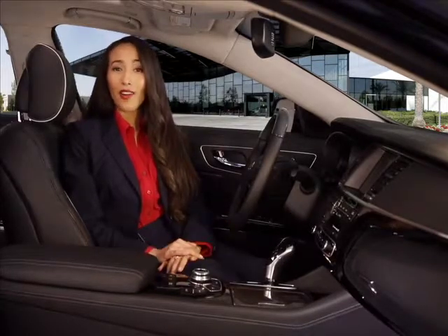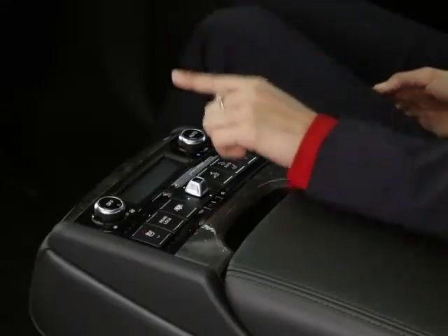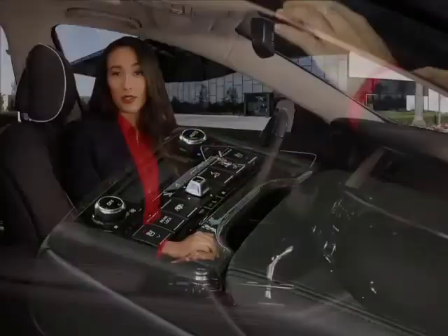Activate the system by pressing the auto button on either the front control panel or the rear control knob. Then adjust the temperature. The system will do the rest.